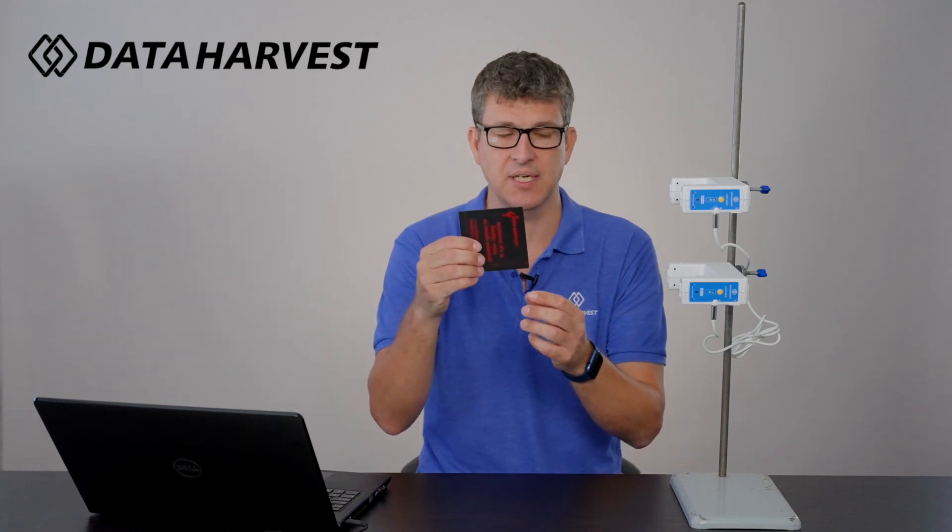Hello, I'm Lee from Data Harvest. I'm going to show you in this video how you can use wireless light gates for acceleration due to gravity. There are already videos on the product page and on our teaching academy of how to do this experiment using one light gate. This video will show you how to use it with two light gates and a single interrupt card.